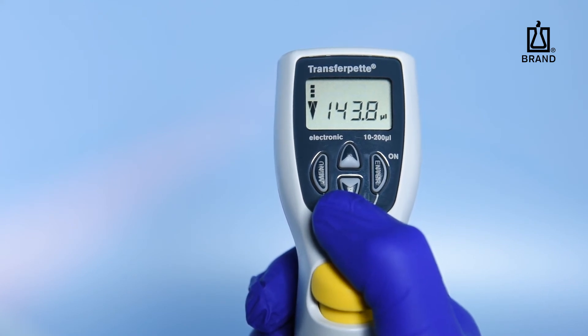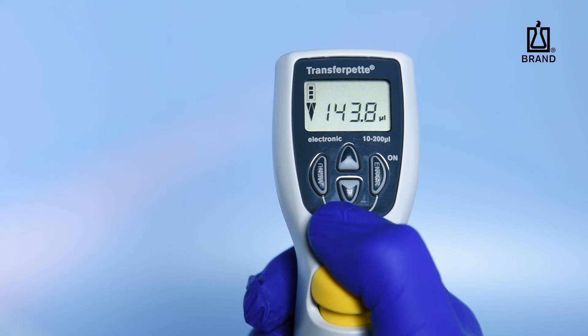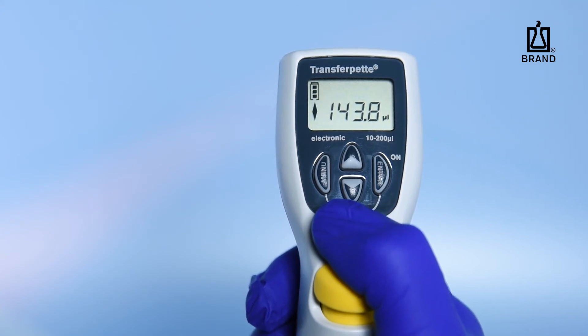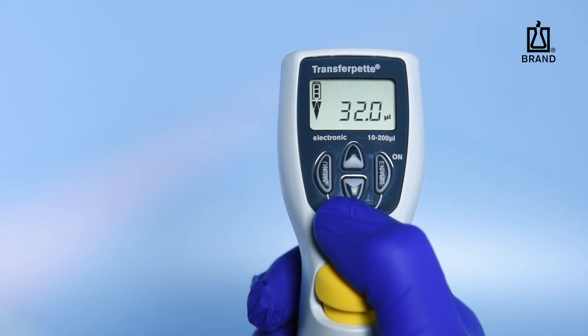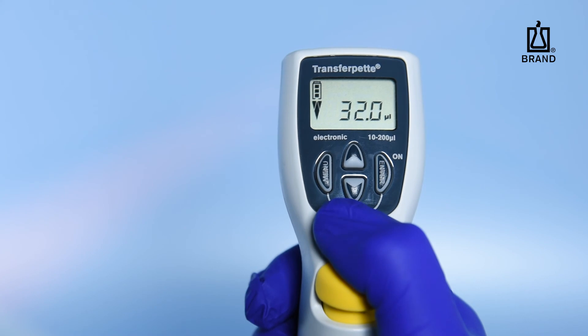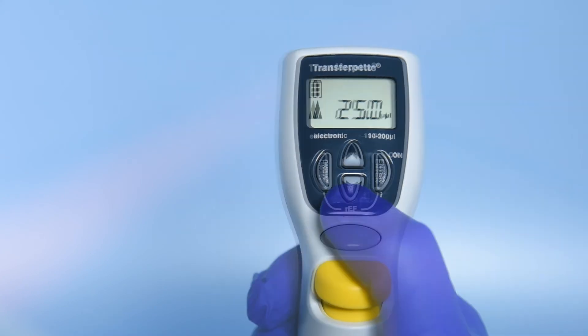Press the Pipetting key a second time to start dispensing. Dispensing in the gel-loading mode is at a very low speed, so as not to overload your gel well. When you want to stop dispensing, press the Pipetting key a third time. The actual dispensed volume will then be displayed. To discharge the remaining liquid in the tip, press the Pipetting key a fourth time. The pipette will then be ready to aspirate your next gel sample.